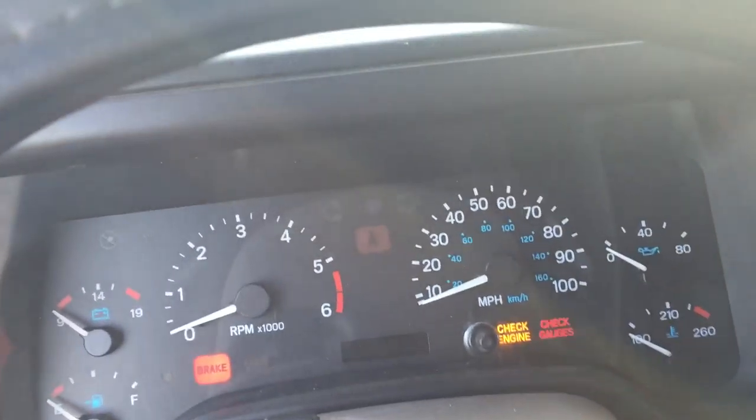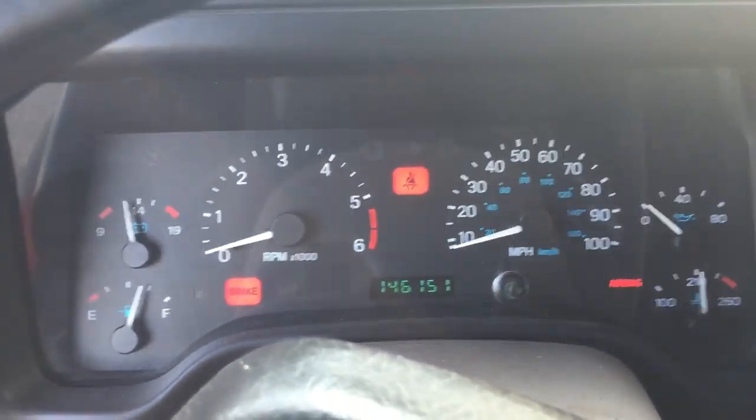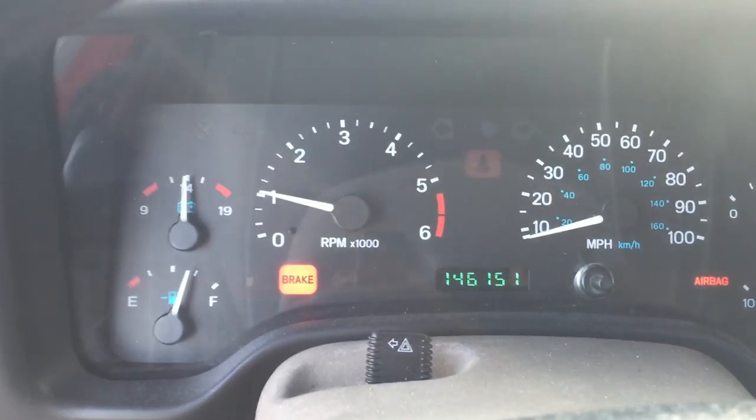Let's go ahead and start it up. The odometer reads 146,151 miles.